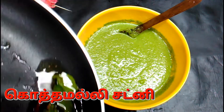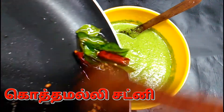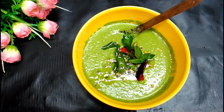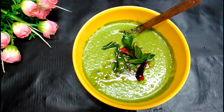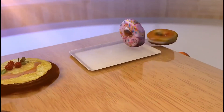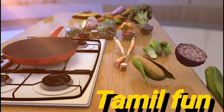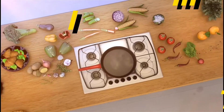Hi friends, in our kitchen, we are very good at this kitchen. If you like to subscribe to this channel, please click the bell icon on this channel.